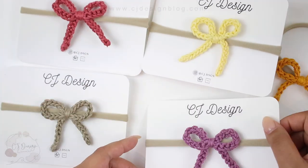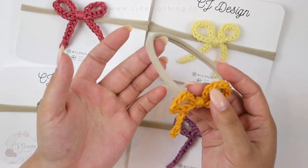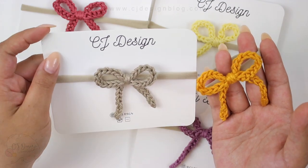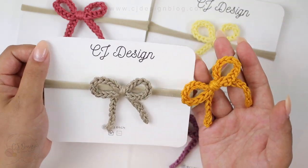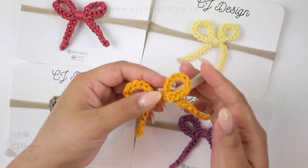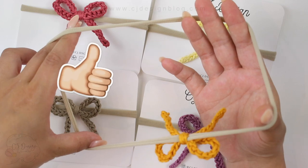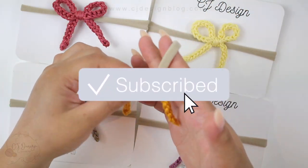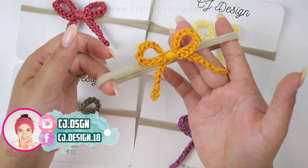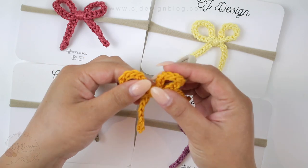These come in a pack of about a hundred, and remember that tights will do the same trick. As you can see, these head elastics are super stretchy, so they can be used by a newborn or even a four or five year old — look how much it stretches! If you like this video, please give it a thumbs up, subscribe to my channel, and leave a comment below. Thank you so much and I'll see you in the next tutorial, bye bye!